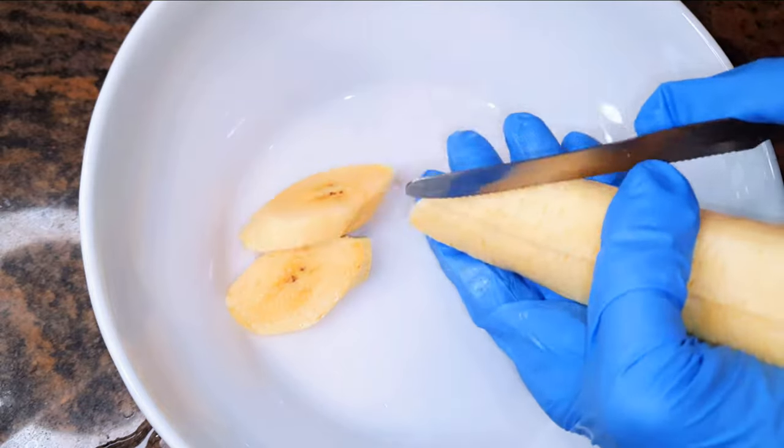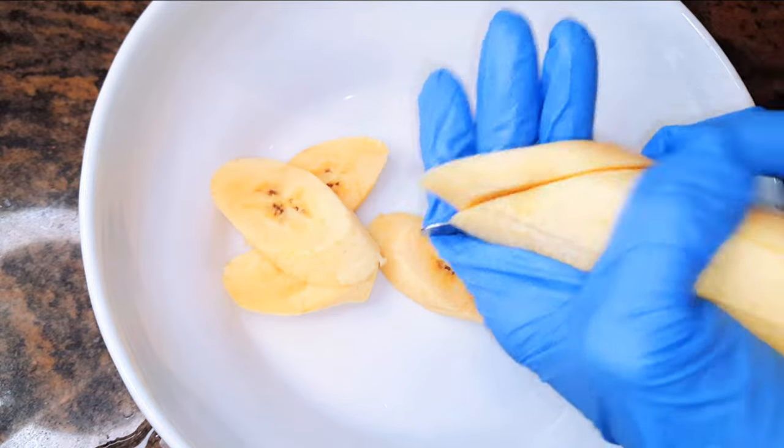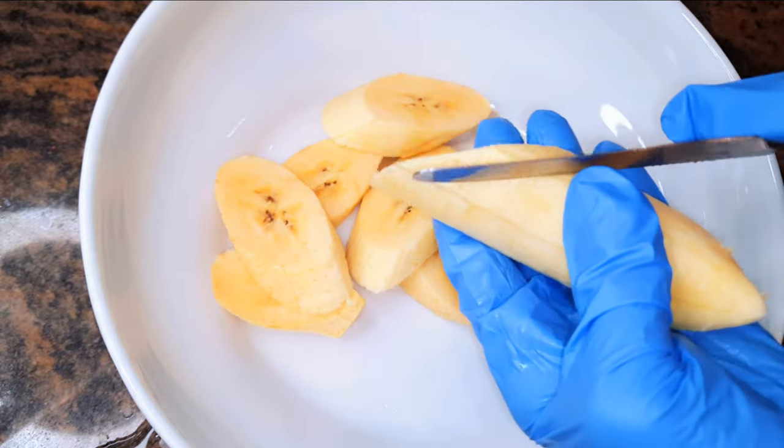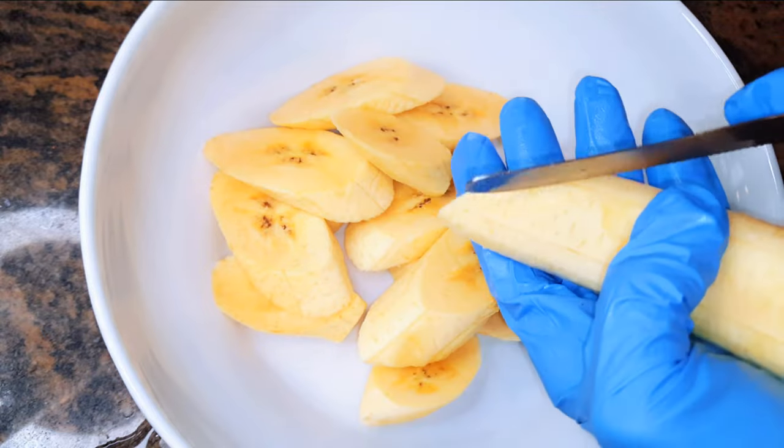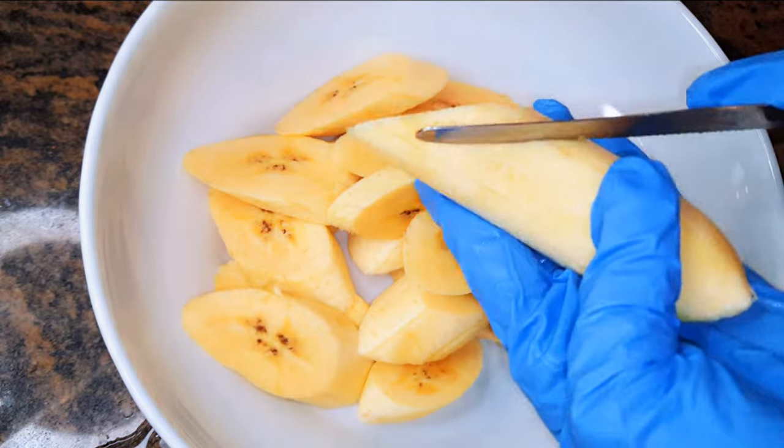I'll go ahead and slice them. I must say these ones here are about one centimeter thick. The thinner they are, the faster they fry.